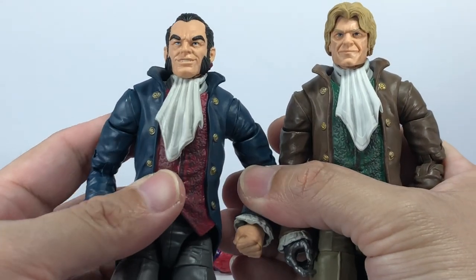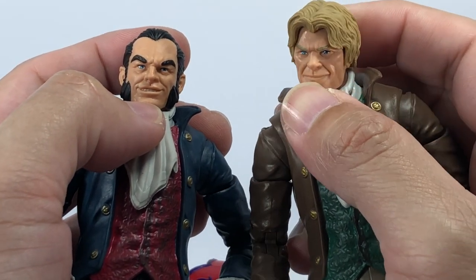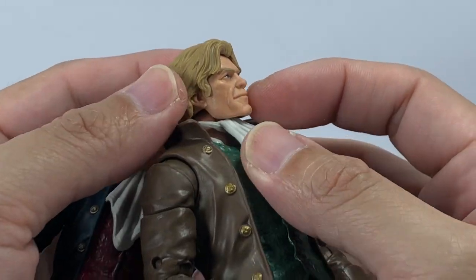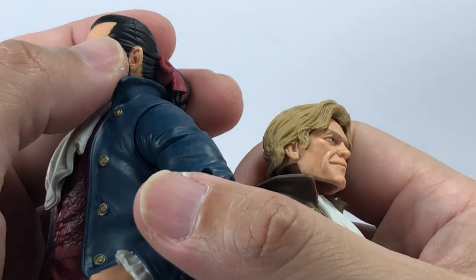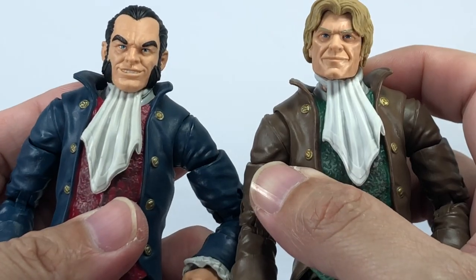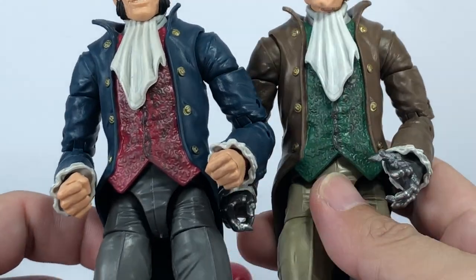What's really selling these figures for me are the absolutely amazing head sculpts. Sebastian Shaw has a nice little smirk and a devious, well-painted face. Donald Pierce looks like he's just hatching a plan to attack the X-Men. Pierce's hair piece is a separate piece so it's well-painted with no smudging, and the eyes and eyebrows are nicely painted. Shaw's head is one whole molded plastic piece, painted beautifully. There are hardly any quality issues on the paint apps, which is a shock since Hasbro is notorious for paint quality control issues on their Marvel Legends figures.